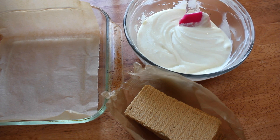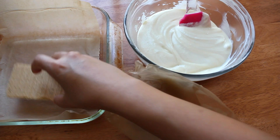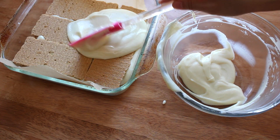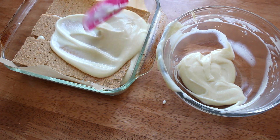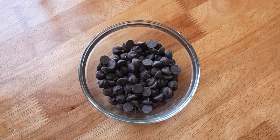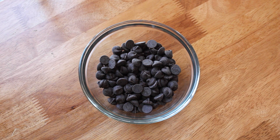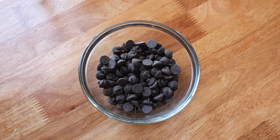Now it's just a matter of layering graham crackers with your fluffy pastry cream — kind of like a sweet lasagna, if you will. In my 8x8 pan, I have enough to do about three layers. We're going to crown the top of this no-bake eclair cake with a simple chocolate ganache. To some chocolate bits, I'm going to add just a sprinkle of instant espresso — totally optional, it just enhances the chocolate flavor.